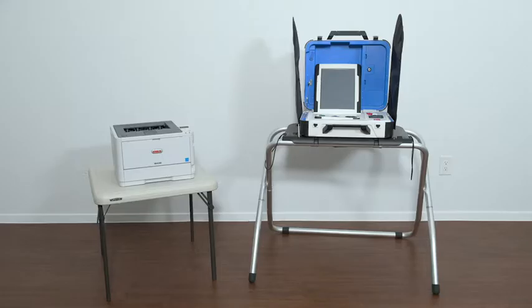Verity TouchWriter is an accessible ballot marking device. Once a voter has finished voting and reviewed their choices, they will then print a paper ballot marked with their choices from the attached printer. The voter then retrieves and casts the ballot, either using Verity Scan or into a ballot box to be processed centrally.